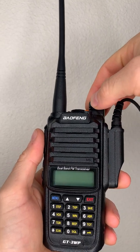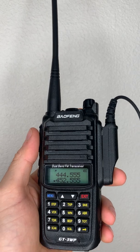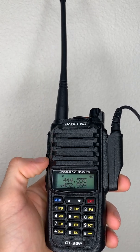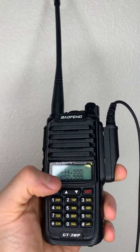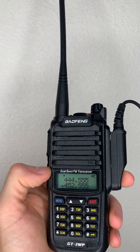To turn it on, we just turn the knob on top to the right, and the radio's on. We know what frequency we're on by looking at the arrow on the left-hand side of the numbers. Right now we're in the bottom frequency.